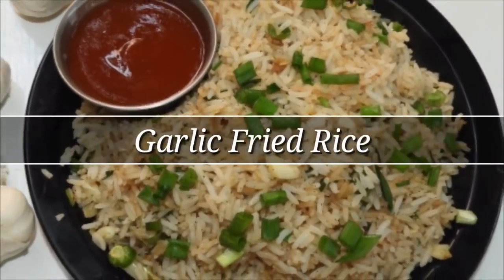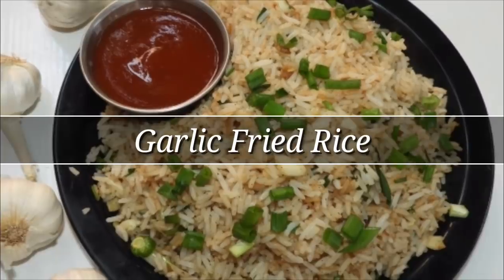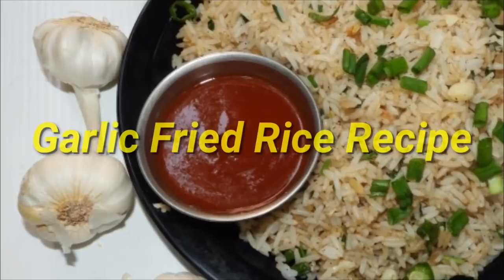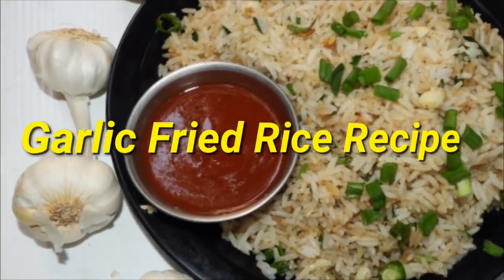Hello friends, hello everyone, welcome to the channel and click the bell icon. This recipe is a very simple recipe for garlic fried rice.